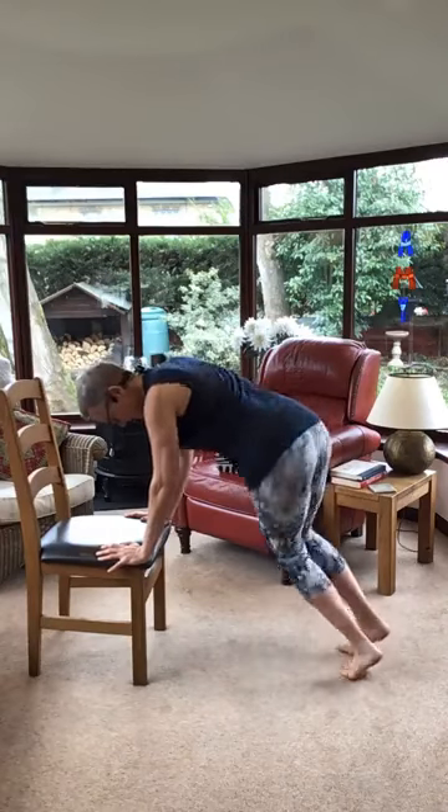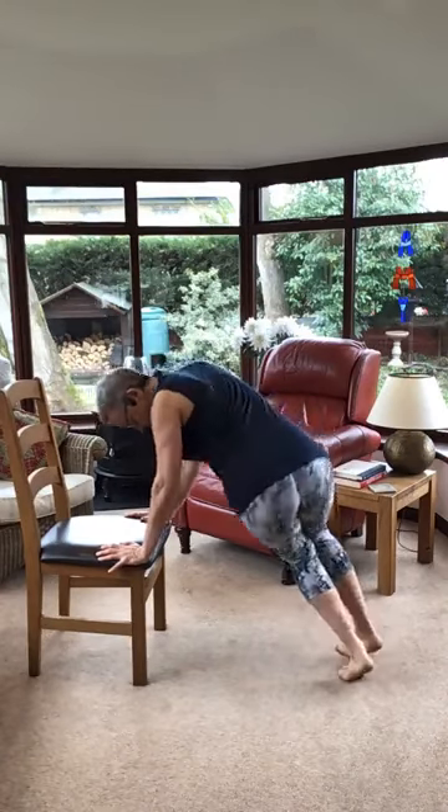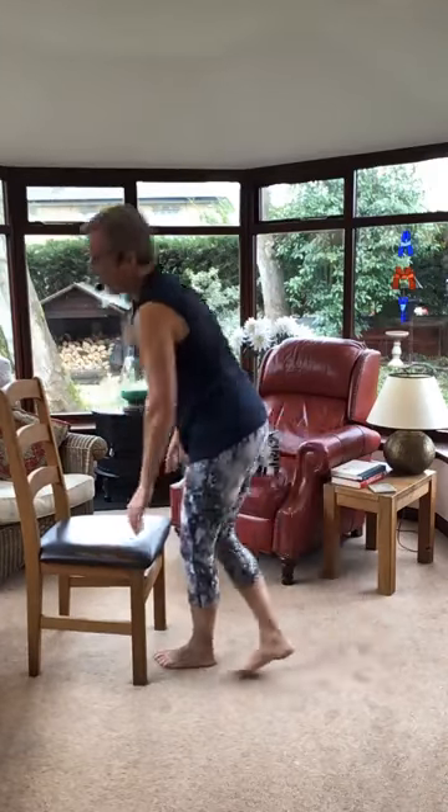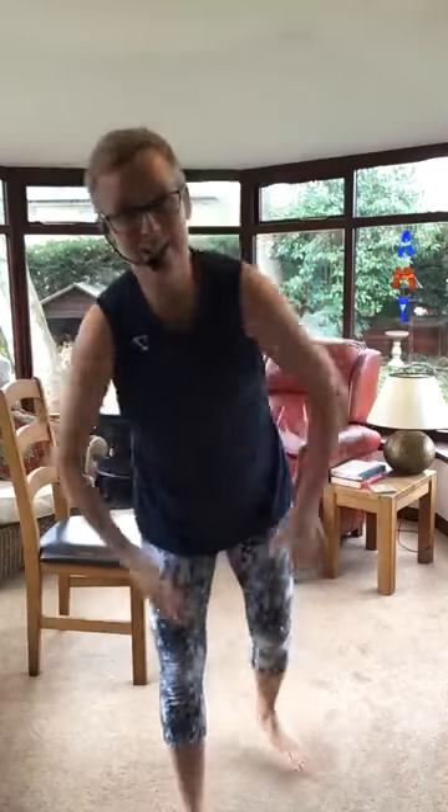Quick ones. Last four, four, three, two, one. Burning, burning arms. Shaking them out.